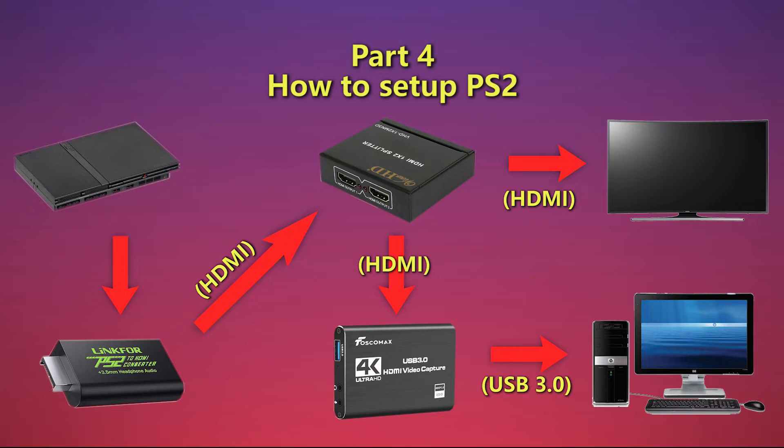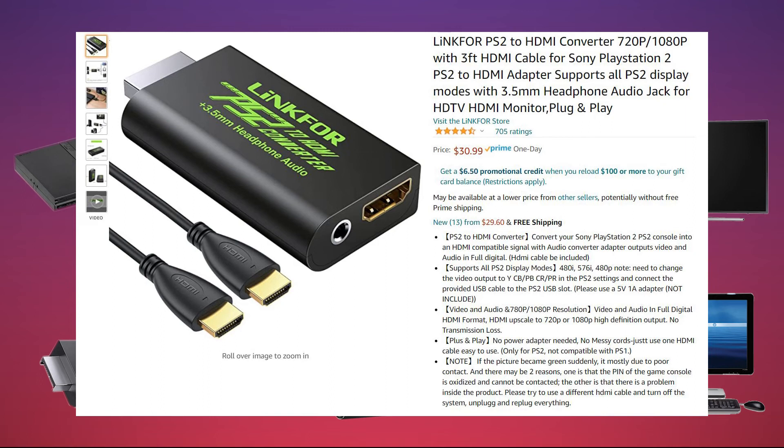The setup is almost the exact same for PS2. Simply replace the PS3 with the PS2 and use an adapter to convert the AV signal of the PS2 to HDMI. Then connect the HDMI to the HDMI splitter, and everything else should work. Mind you, I'm using a specific converter that I bought on Amazon — I can't guarantee you'll have the same result if you buy something else.